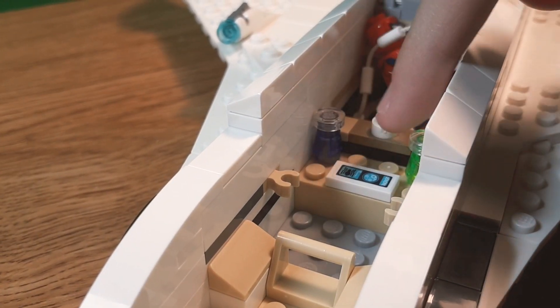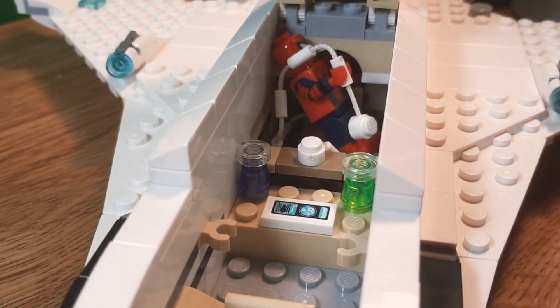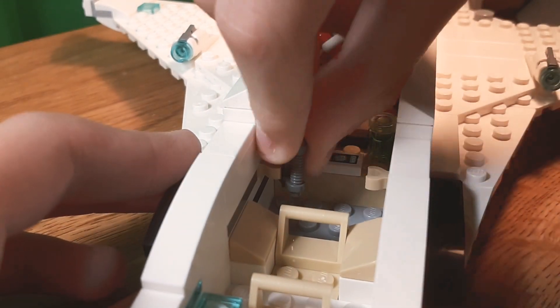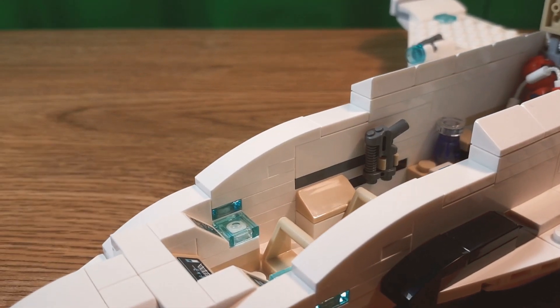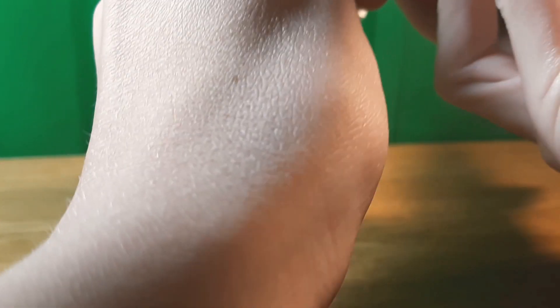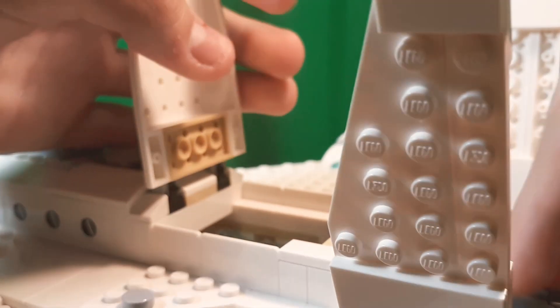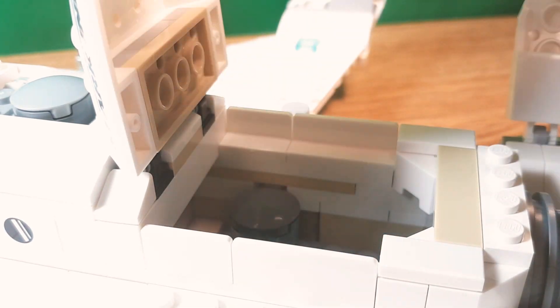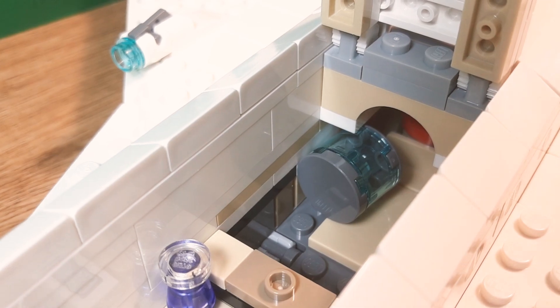There are two little jars of stuff — this is probably from Stranger Things — and there are two clips also, so you could put a gun there or something. Let's get some minifigs in. Now let's start testing out some of these play features. There's this little button on here. You drop Peter, and you've got the swing. He's just attached to the web. If you rip that out, you can actually replace it with some of these bombs in the back. There are three — three Fortnite chug jugs. You just take those out, put them in, then you can bomb the drones.